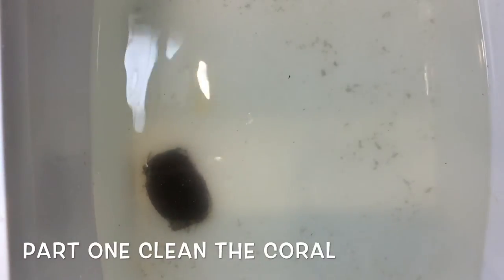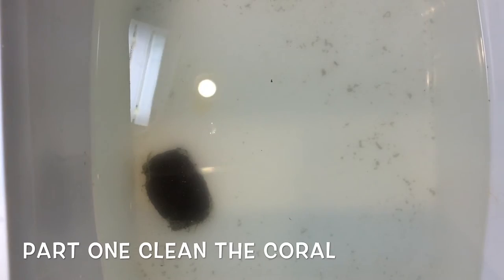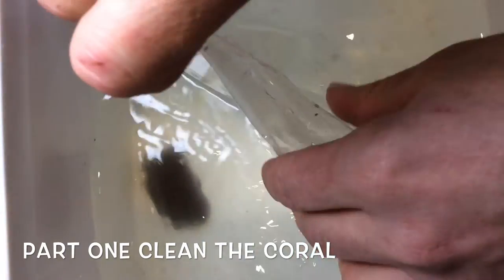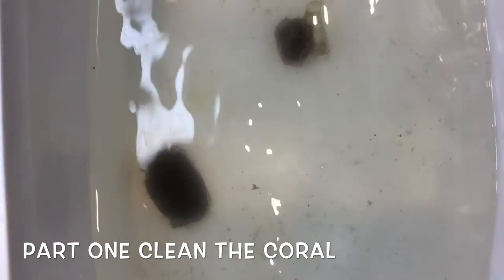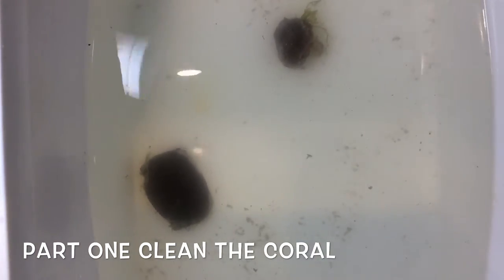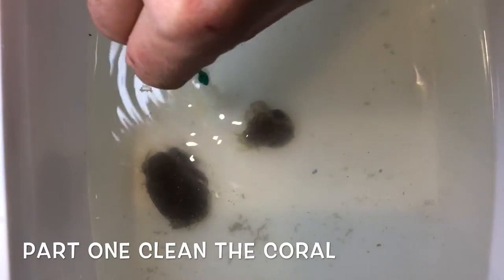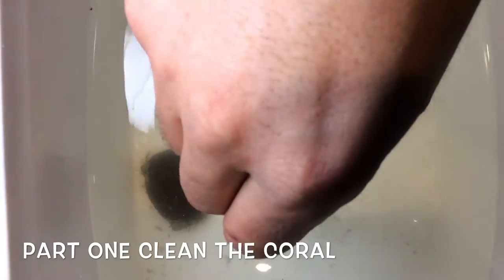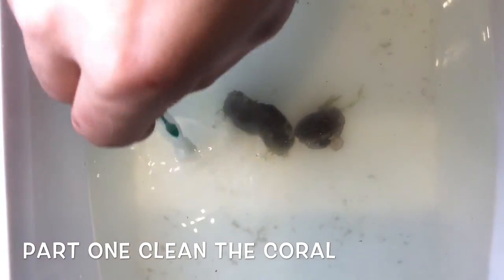So I let that soak, and then I got my other one — the Superman montipora. Put it in here as well. Give it a couple of moves, move it around a bit. Make sure you get any pests off of it and let them soak.